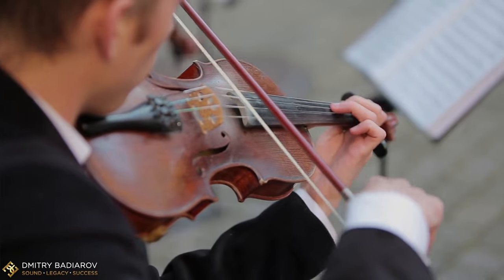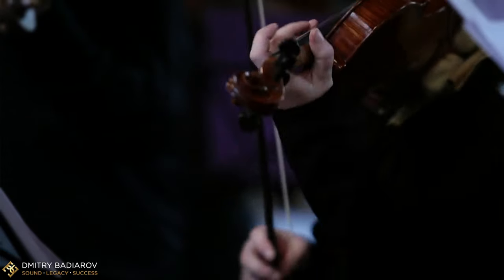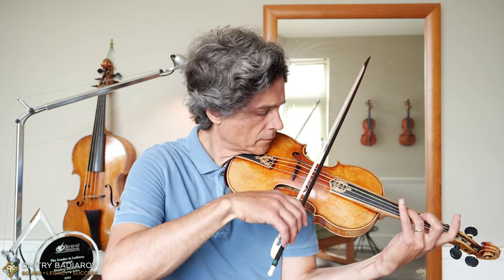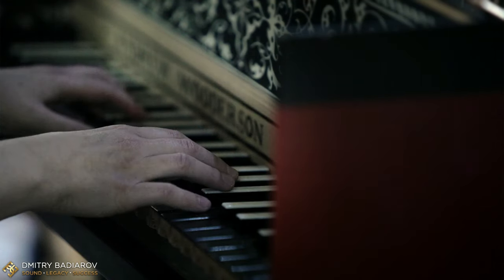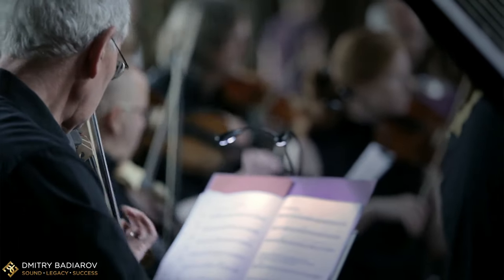What is the problem when you play French baroque music or Neapolitan baroque music? The problem is, when you string your violin at 383 or 392 hertz and you are using the same strings, you will end up absolutely, inevitably, guaranteed with two problems. Problem number one: your strings will have not enough tension. That leads to difficulty of intonation — the louder you play, the higher your instrument sounds. And what can be more frustrating than playing out of tune among your colleagues without knowing how to solve the issue?